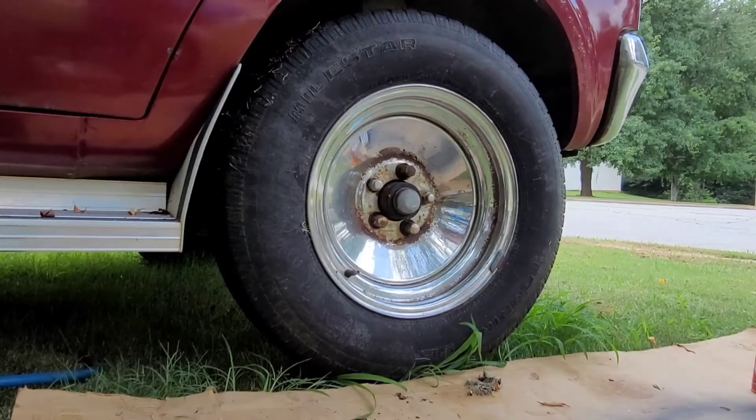Hey everybody, today we're going to be replacing a fuel pump on a 1977 Dodge B200 Tradesman with a 318 engine.